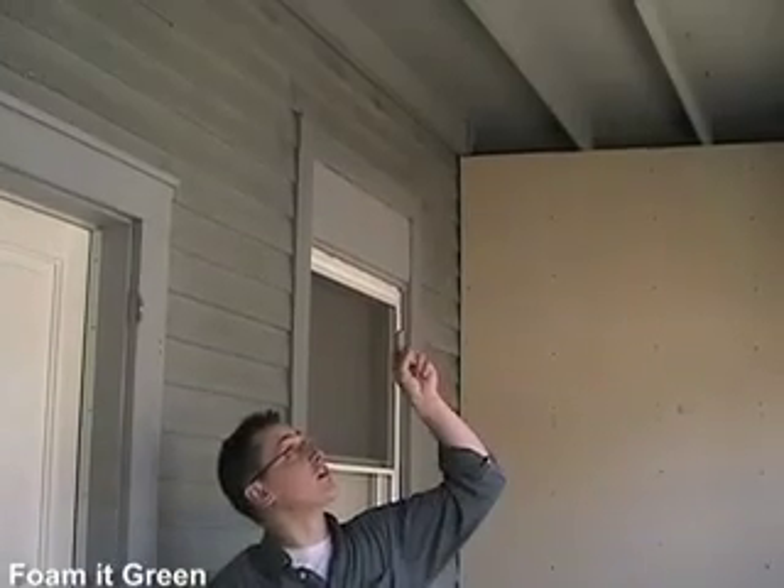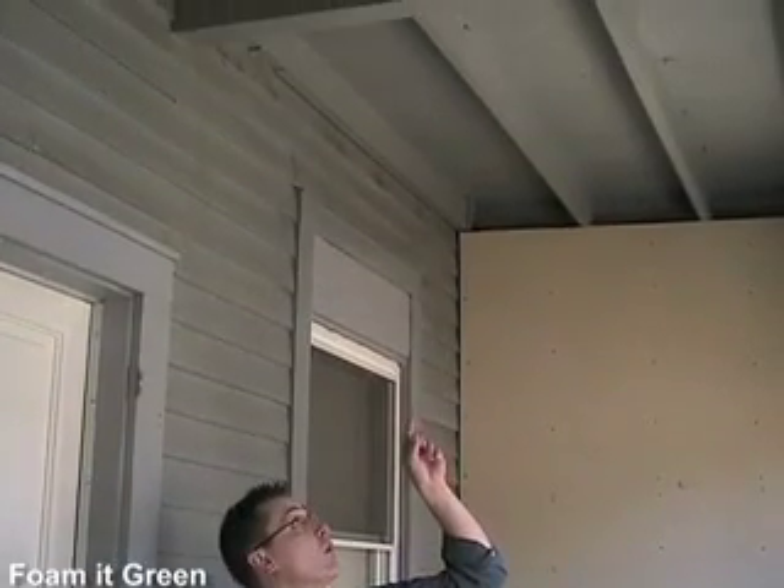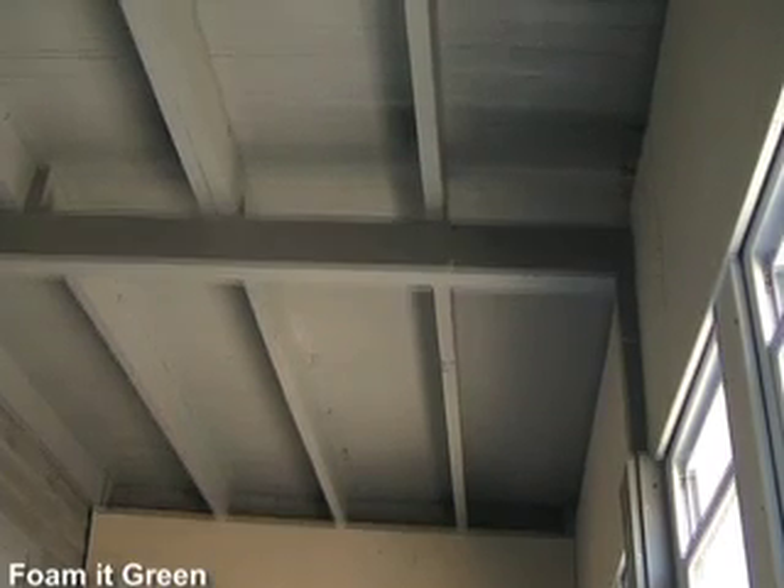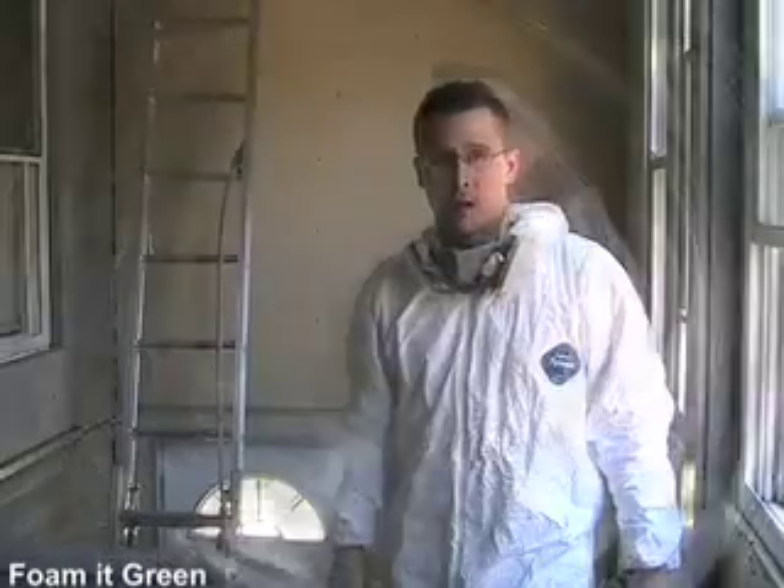This is the outside space underneath the office that I mentioned earlier — the area that gets cold in the winter. If we look up, this is the underneath of the office. The mission today is to use the 602 kit to spray overhead underneath the floor of that office. This may look intimidating at first, but you'll soon see how quick and easy a project like this is, plus it's a lot more efficient and less of a hassle than fitting it with any other type of insulation.